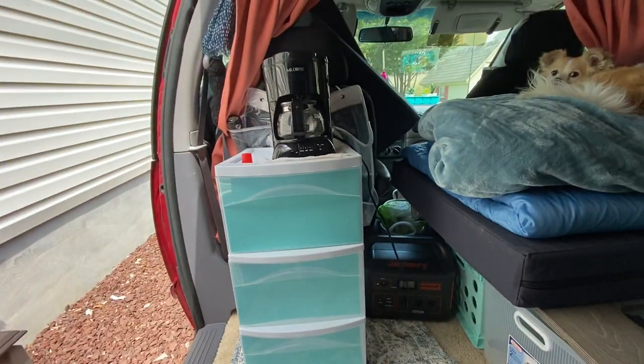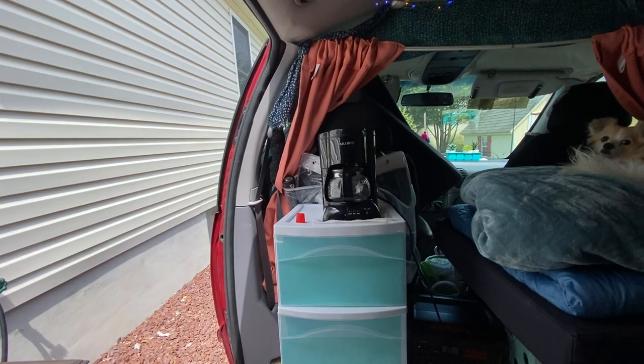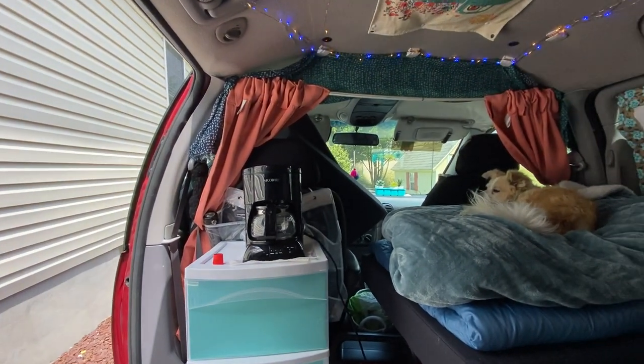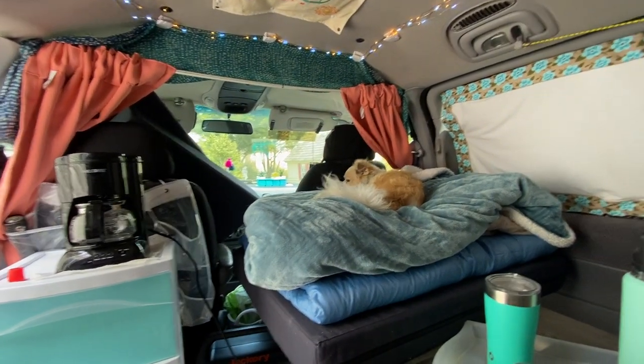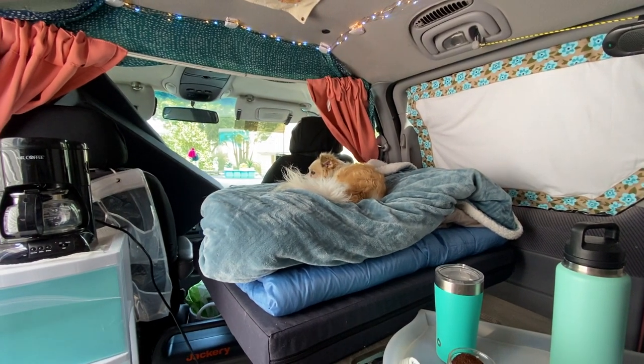Hi everybody, it's been a while since I've done a video. I'm getting ready to go on a trip to Virginia, but I wanted to show you guys how I do my indoor cooking and how I set up my bed and the inside of my van for cooking safely with ventilation indoors.